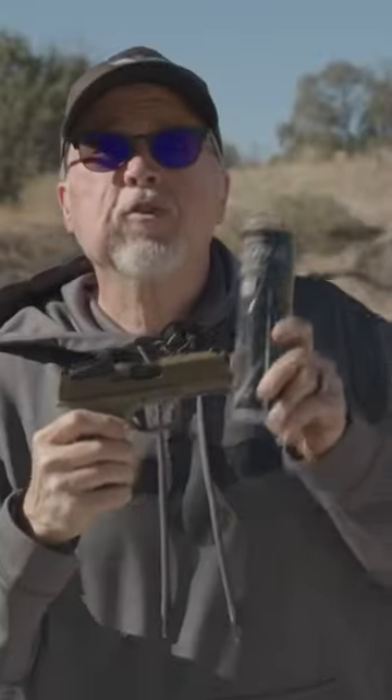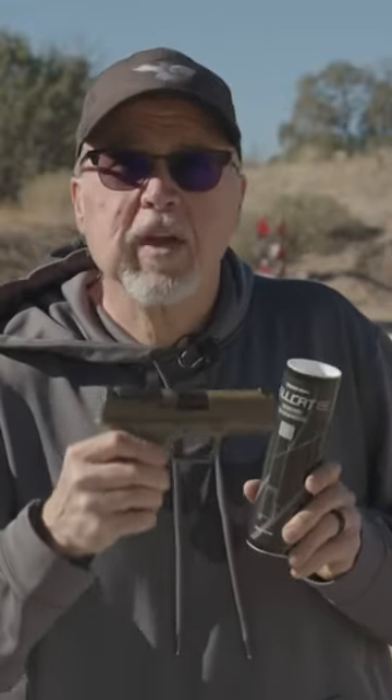It's ready to go, and I'm going to show you how to install it. So let's go ahead, get close, and I'll show you exactly how it's done.